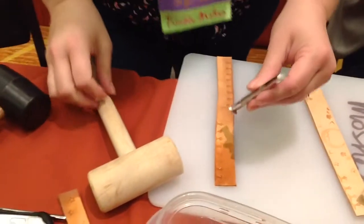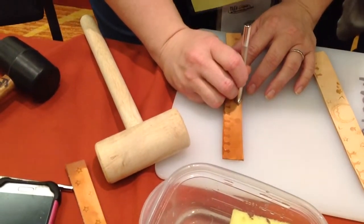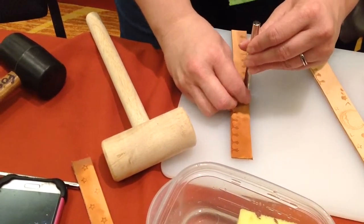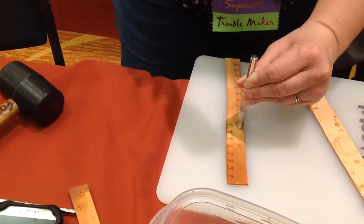Right now we're leather working, so you want to wet the piece of leather just a little bit, and then you have your die. It's just like a metal stamp — it's used for leather working only. It's not like the kind of rubber stamp.